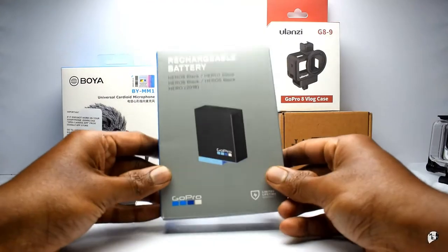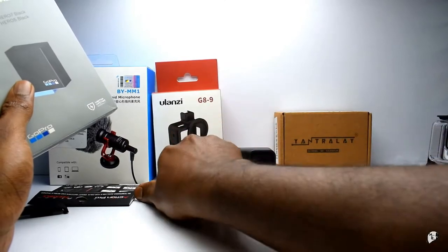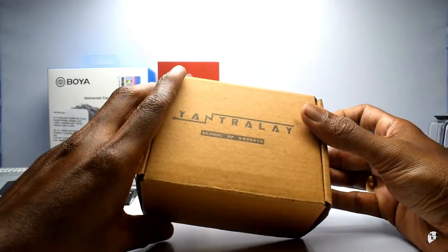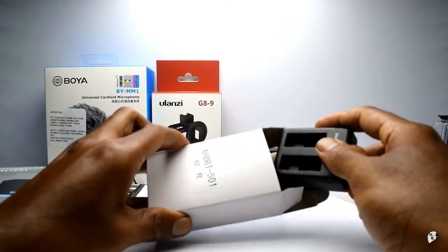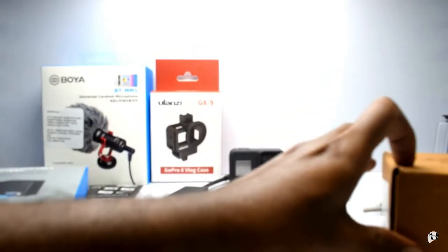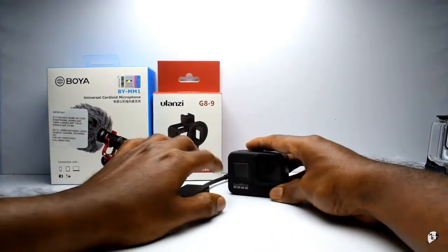This mic is going to stay permanently in my helmet. This is an extra battery - you need an extra battery. But just having an extra battery is not enough, you need a charger too, and the GoPro charger itself is very expensive. There is a cheaper option - this dual battery charger. You can charge two batteries here and it's perfect for GoPro. It was almost eight times cheaper than the actual GoPro one. So extra battery and charger are covered.